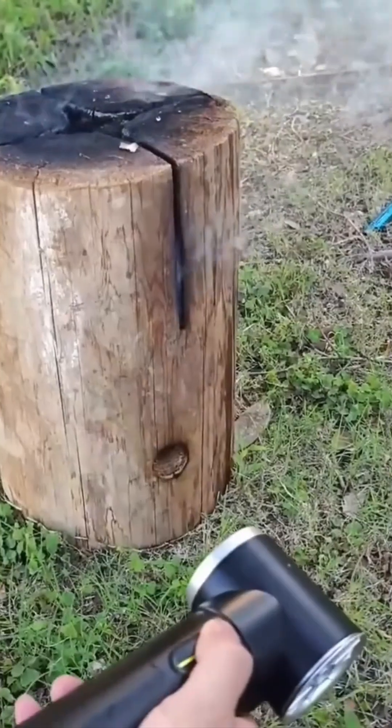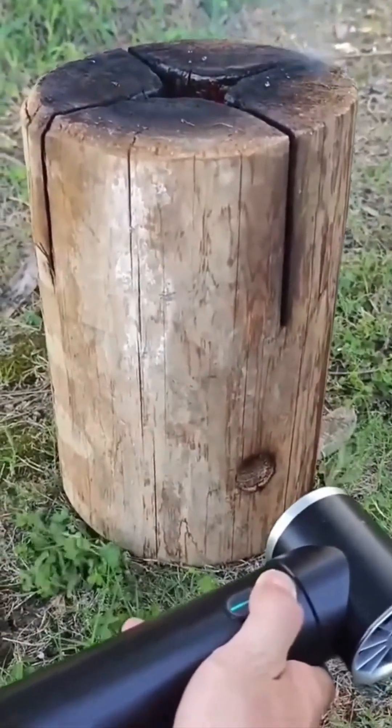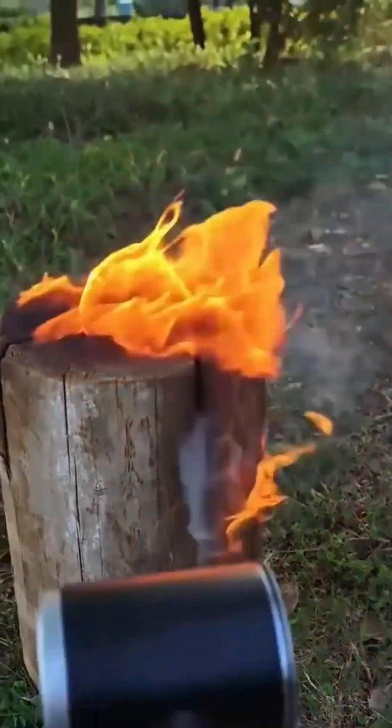Hair dryer? Nope. Industrial wind gun. It blasts with the force of a jet engine, making dust vanish like regrets after tequila. Oddly therapeutic. Don't try this on your cat.